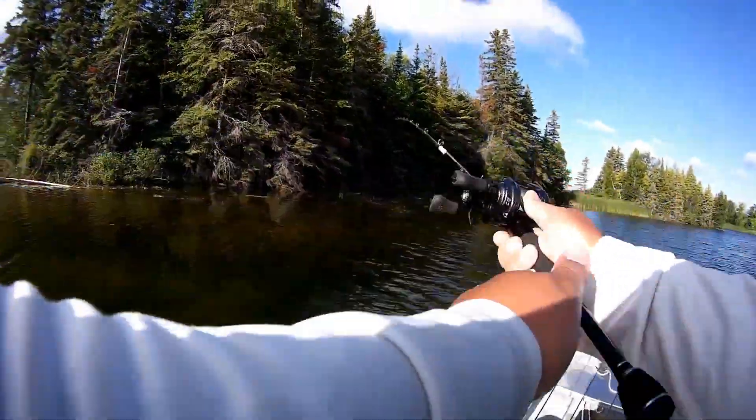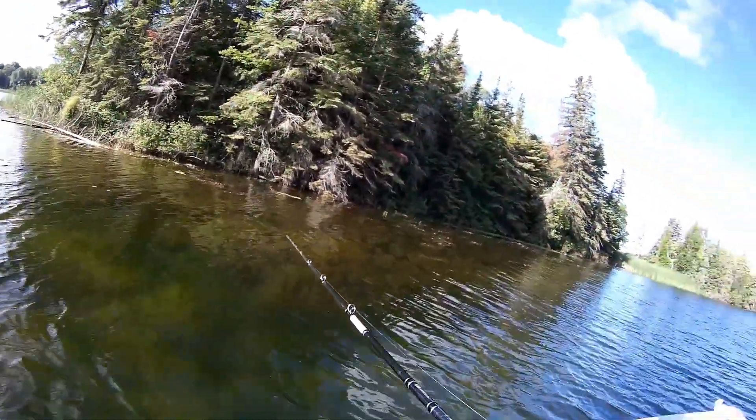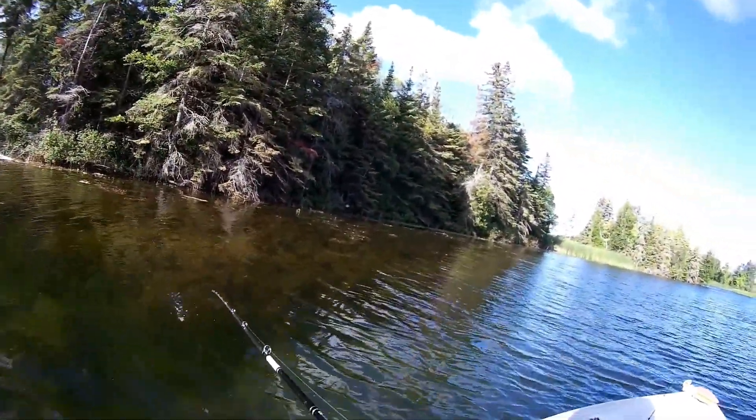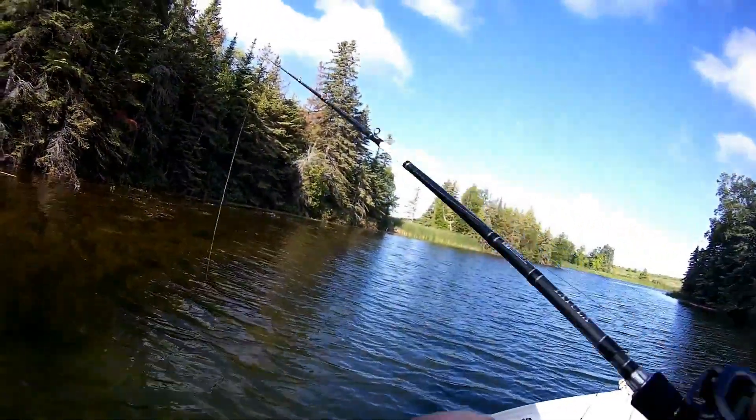One thing I found key when pitching wasn't working was using a side cast — the underhand cast worked really well to get underneath the overhanging trees or into tight little pockets.